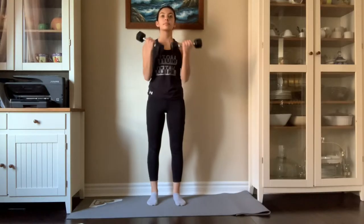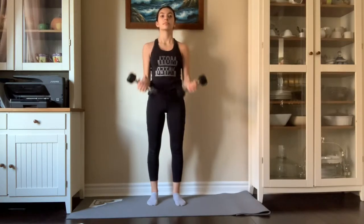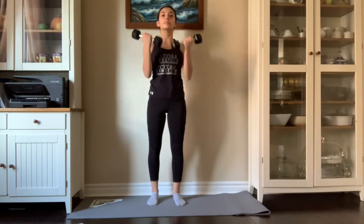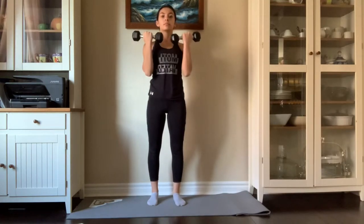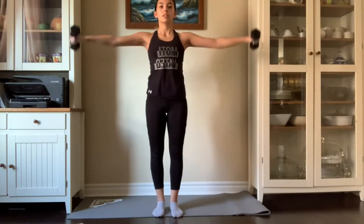Now we're going to do a weight track. We're going to start off by doing 16 lifts with the hands facing you, just coming up to shoulder length. Make sure to keep your arms engaged at all times. Now we are going to take our hands from the outside and up to second.